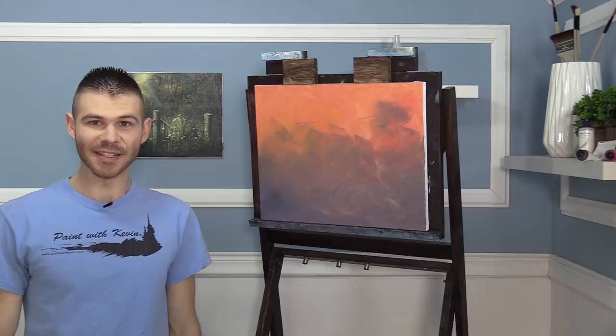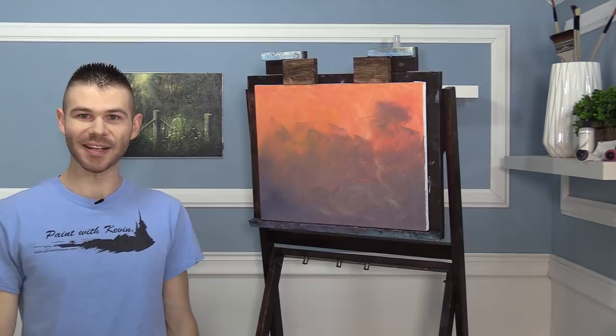Hi, I'm Kevin Hill and today we're going to do a beautiful painting with a little pink tree right in the middle, maybe a couple of pink trees. It should be a lot of fun. If you're enjoying this and you'd like to see more, be sure to leave a like and subscribe for more painting videos.